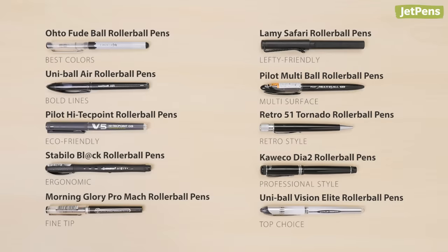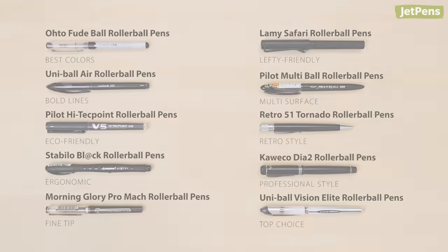For more information on rollerball pens, be sure to read our guide linked to in the card above. Shop all of these pens and more at JetPens.com. Thanks for watching!